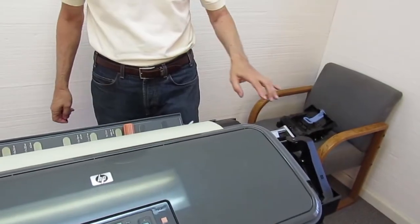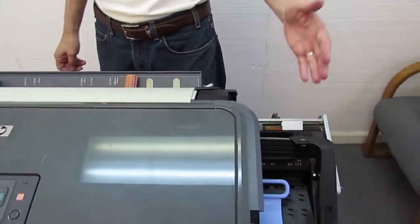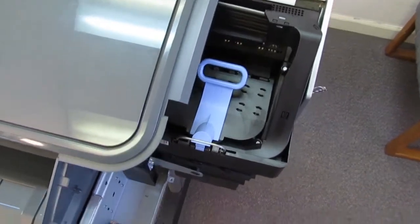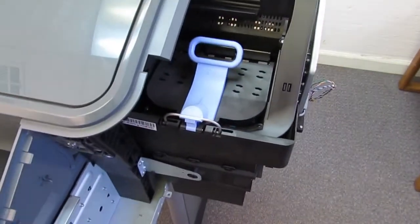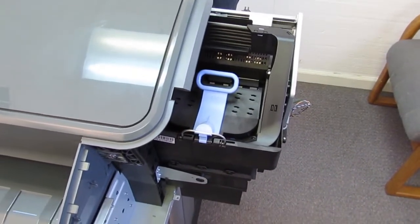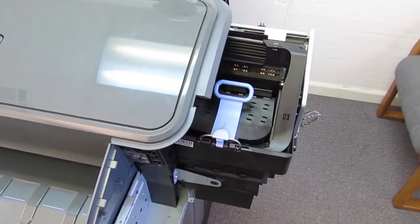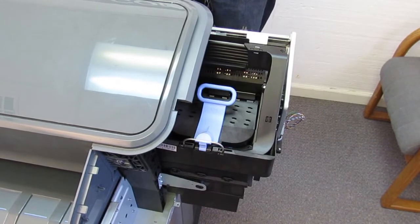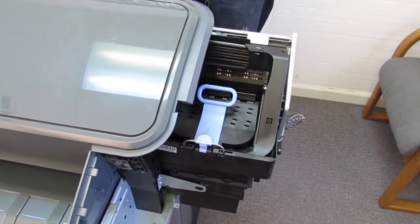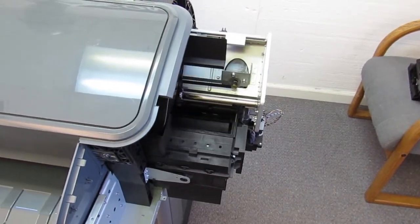So what I'm going to do here is move the carriage away from the end. Normally when it's here it's locked into position by the service station that's underneath, so the easiest way to get it unlocked is just turn the machine on. I've done that using the rear switch and when the carriage moves away I'm just going to pull the power plug, and the carriage will be unlocked and we can pretty much do what we want from there. Okay, it's unlocked and I'm pulling the power plug.